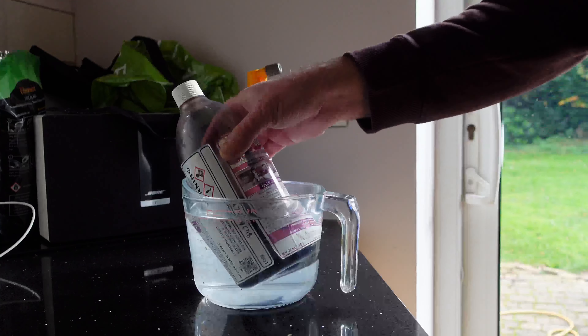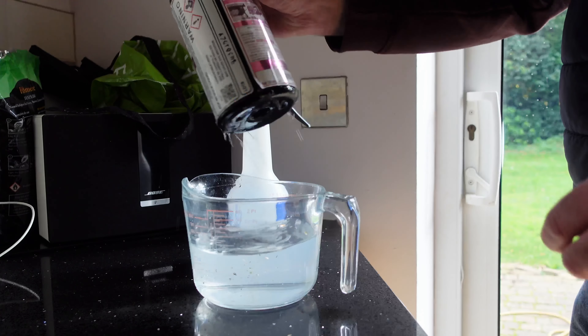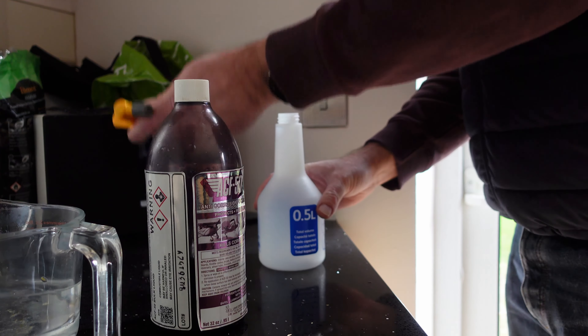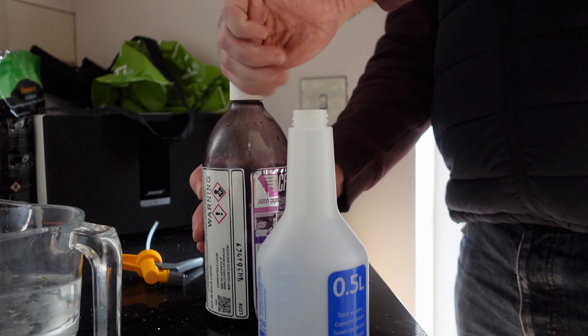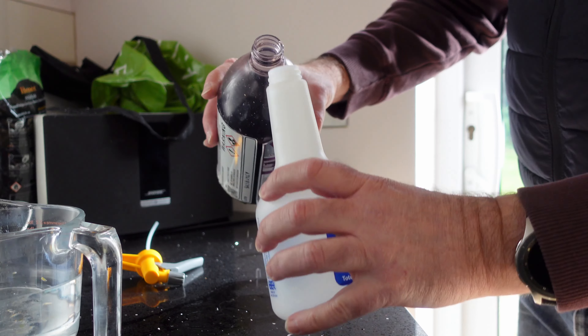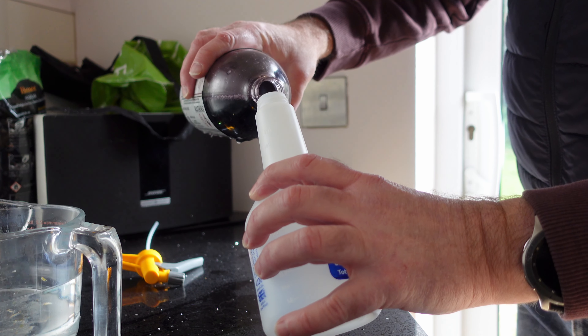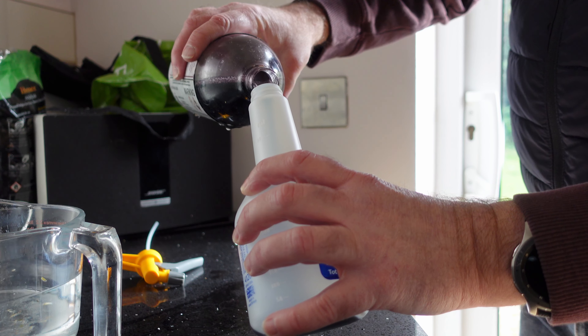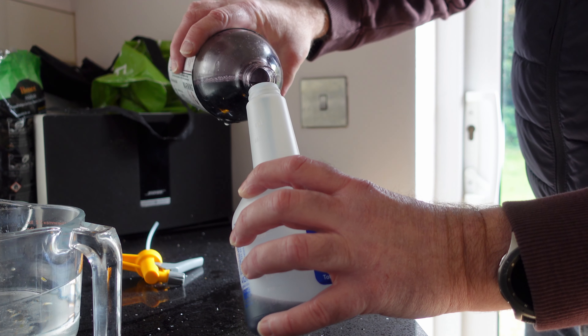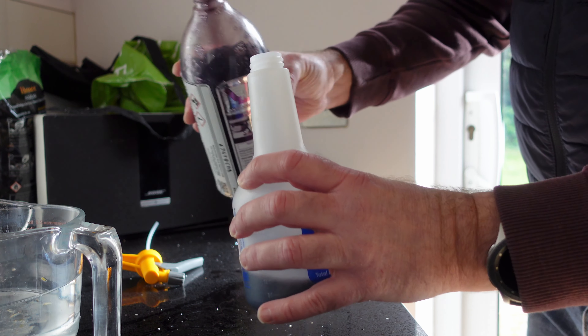The ACF50 is at about 10 minutes now to heat up. I'm just going to put it into its dispenser and get it put on the bike. That's nice and warm. Don't need much — a little goes a long way with this stuff. By heating it up it just atomizes much better and you get a much better spray.